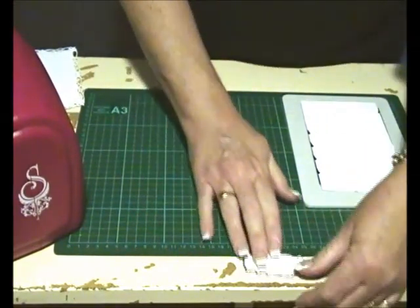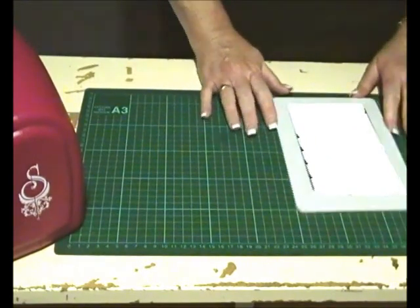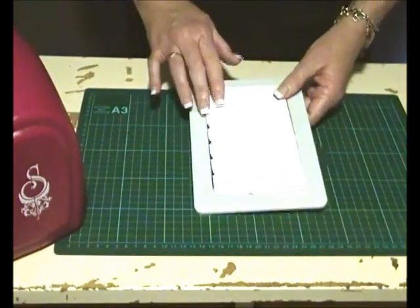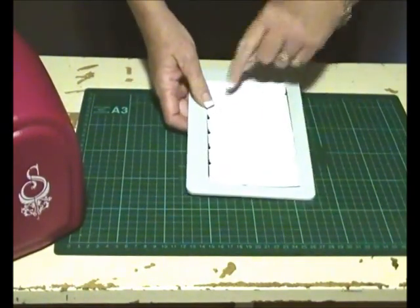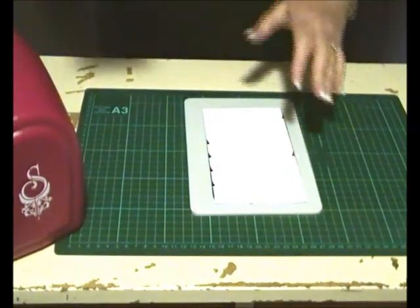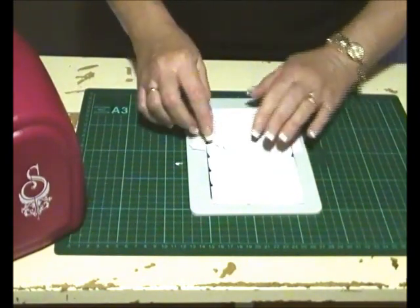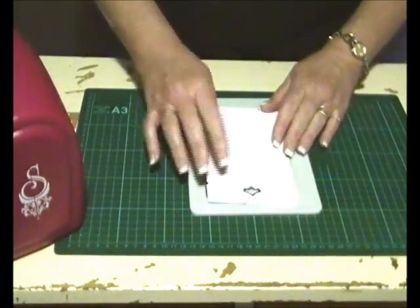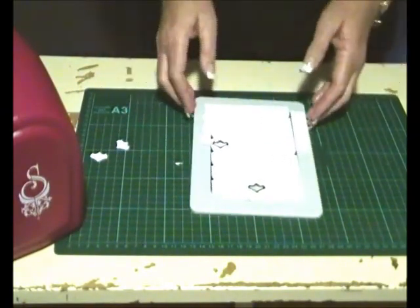I've also used the tag from that series to make my sentiment tag. I've used the Butterflies Expandable Pattern die and I've already pre-cut this, but I wanted to show you that if you run it through and it doesn't all cut, turn your plate at 90 degrees and cut it again. If you still don't have success, just get a shim of paper and pop it underneath the area that's not cutting. You'll see here that some are popping out but others not so much, so I need to put a shim on to add that extra bulk to get them through. I'll just do that now.